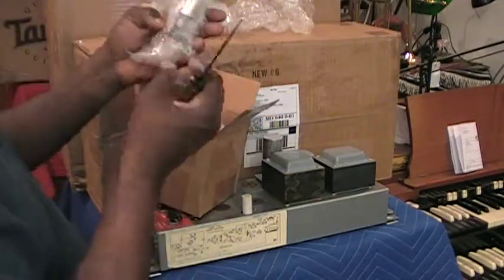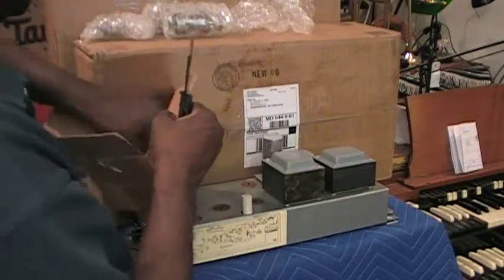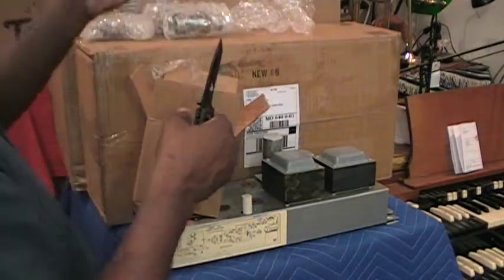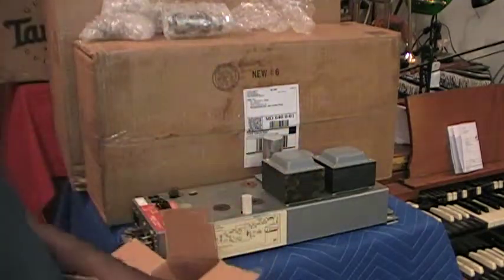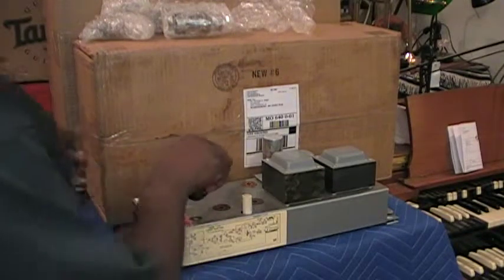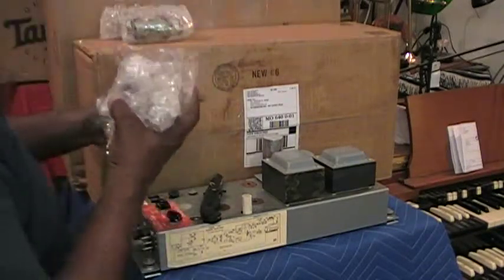This is the OC3 and a 12AU7. Alright, well that's it for this edition of Let's See What the Doctor Ordered.